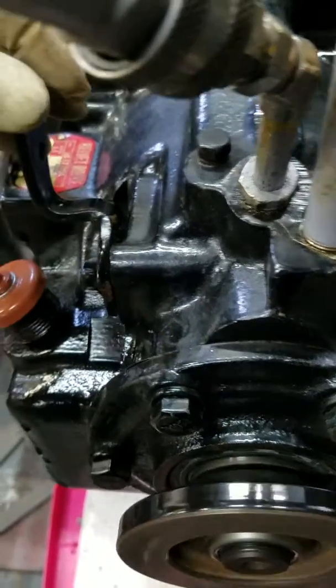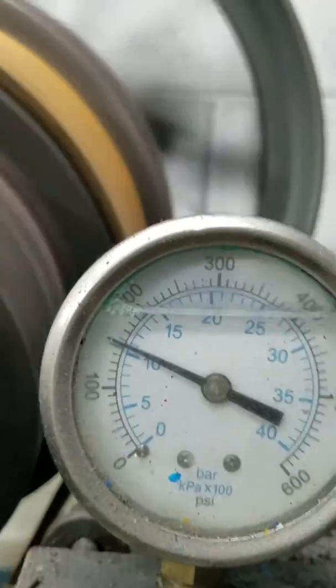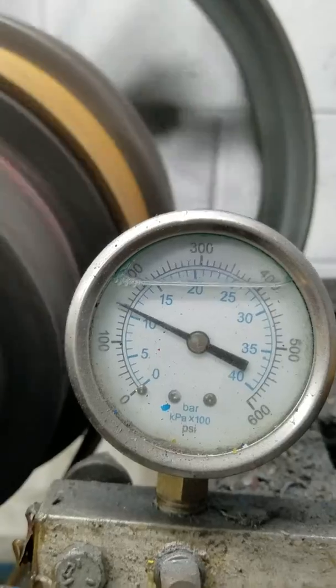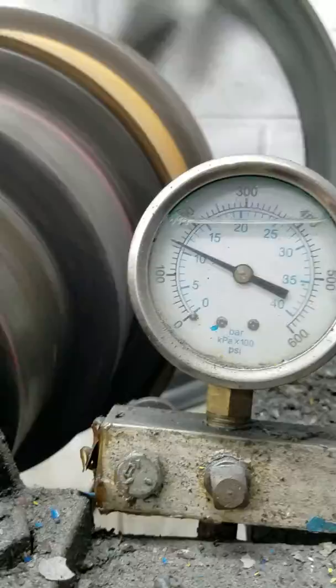Neutral again. Forward. There's forward pressure. Neutral. Reverse. Back to neutral again.